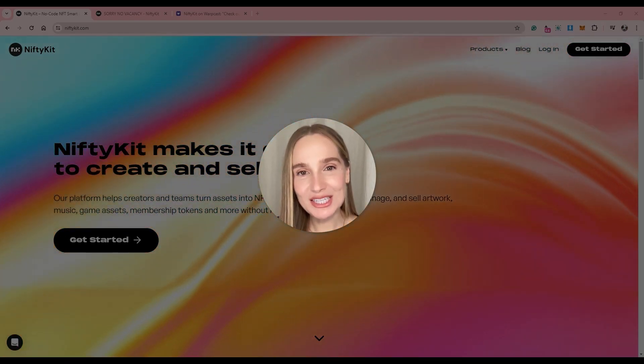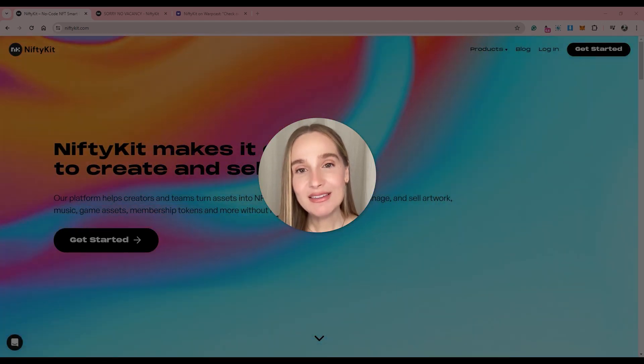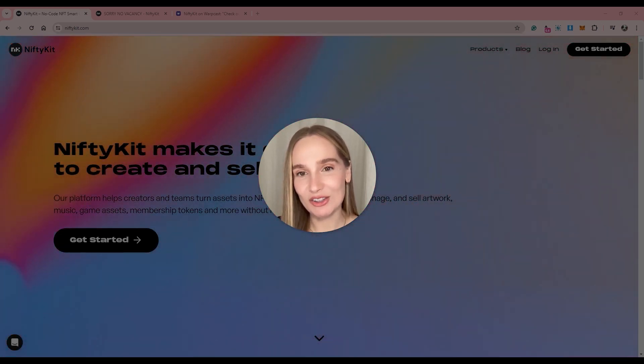Hi, this is Jessica with NiftyKit. Today we are diving into creating and minting NFTs using Farcaster Frames. This exciting feature provides you with a ready-to-mint frame in Warpcast, so let's learn what that looks like.